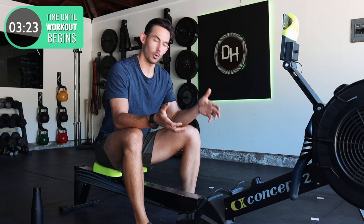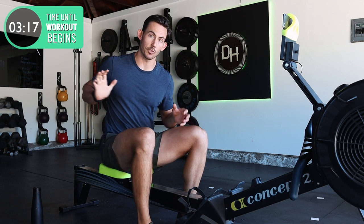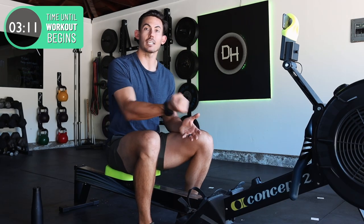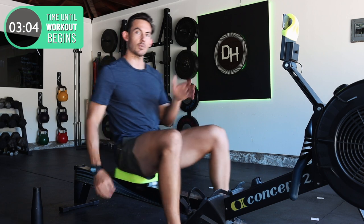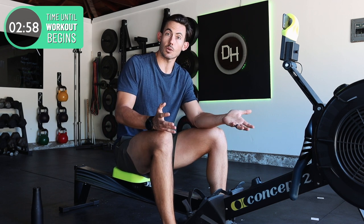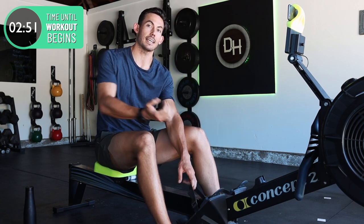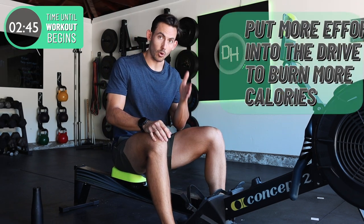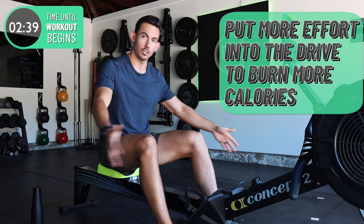One of the most common errors when it comes to the rowing stroke is the use of these straps to pull yourself forward on what is called the recovery. That makes it not the recovery because you're not recovering — you're working to pull yourself forward. In reality, you want the effort and work to happen on the push, and then you want it to be nice and relaxed. You slide forward because you can't apply force to the machine as you slide forward, so you want to relax. The problem is when you're new to this and you see these straps, it makes you think you're supposed to pull yourself forward, but then you're spending energy just moving forward only to spend energy again to move yourself away. You're gonna get more calories burned per stroke if you simply put more effort into the drive and then learn to chill out on the recovery.